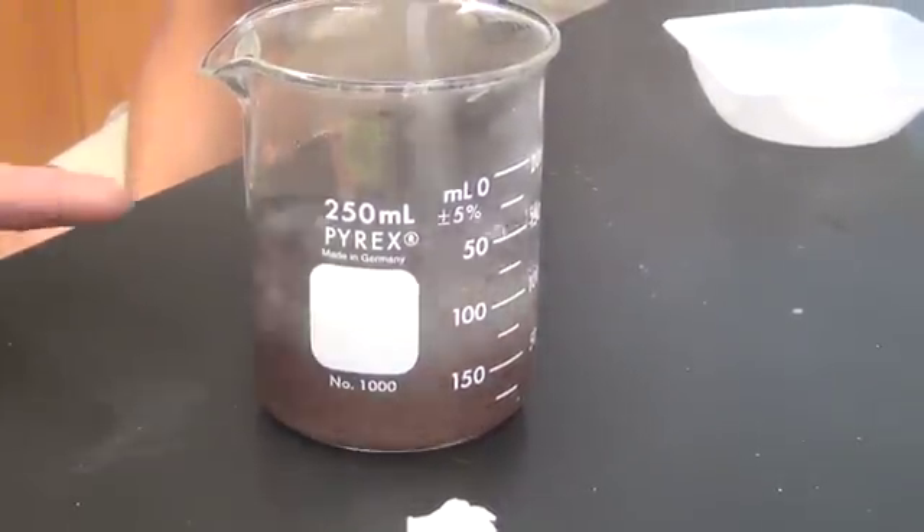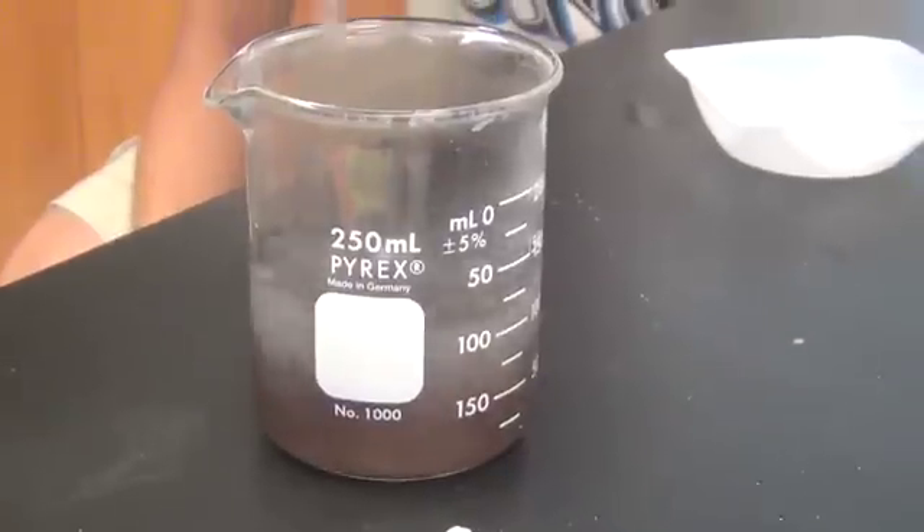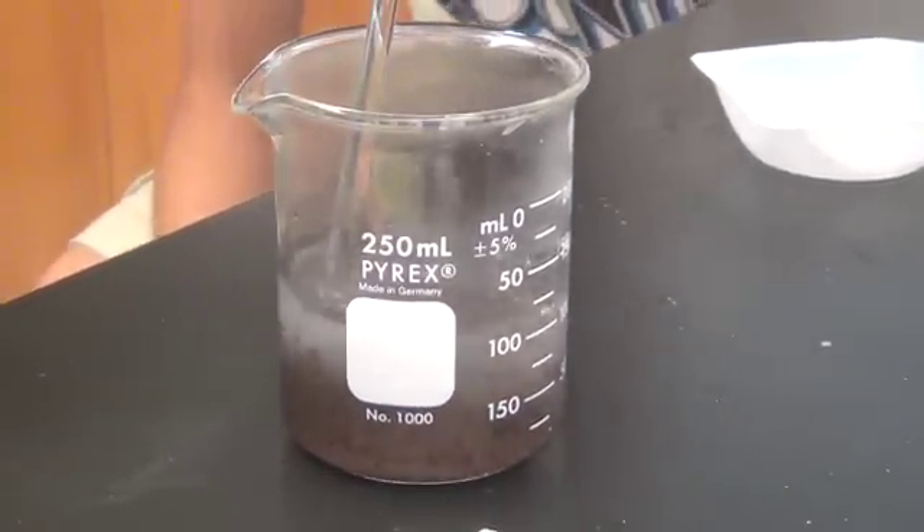And look at the color of the calcium. Yeah, it's completely colored. Yeah. Success! And then put it in here again. It's a minute and 40 seconds.